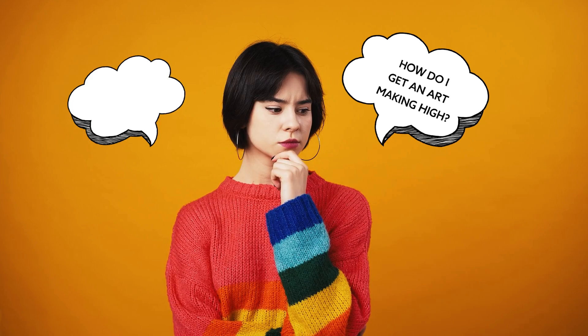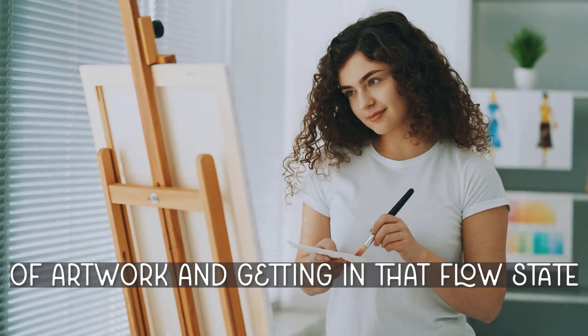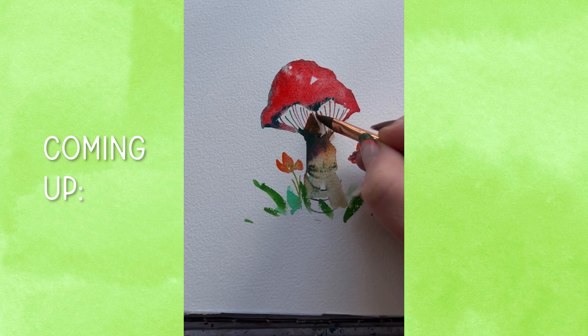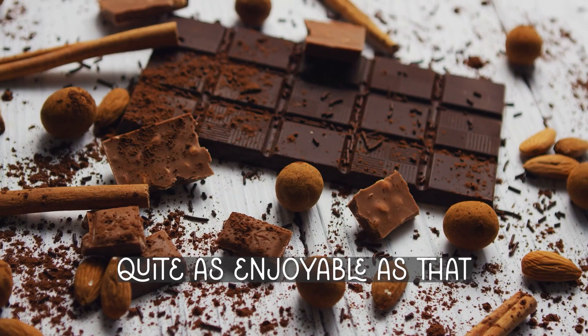We often think that getting the art-making high requires a deep time investment — but that's wrong. Sure, spending a lot of time on a piece and getting into that flow state certainly has power. But quick art-making moments like this one — a five-minute journey to painting the sweetest little toadstool — can feel just as enjoyable as that bite of quality chocolate.